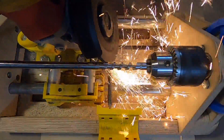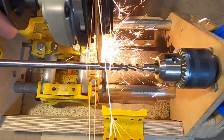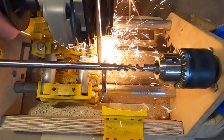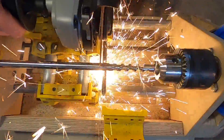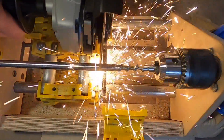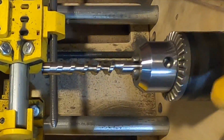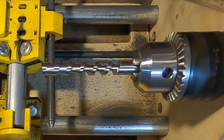Once the part is complete, you can cut the round stock on the machine with the angle grinder or remove it and cut it off the machine. The screw will have a lot of burrs and further sanding will be required. I have found that using a radial bristle sanding disc that fits into a rotary tool works best for what I have available.